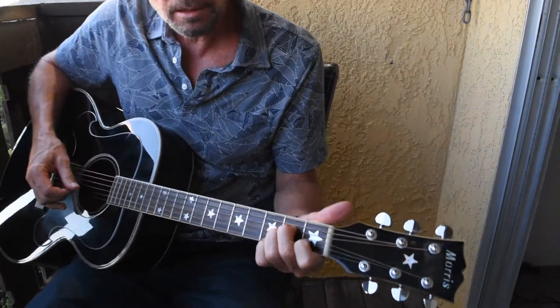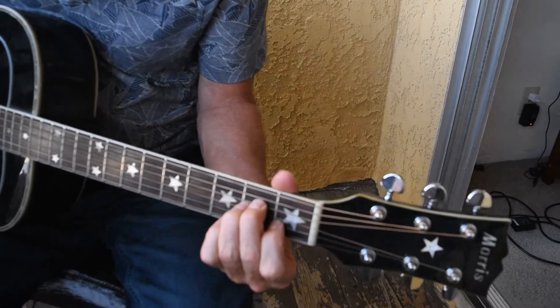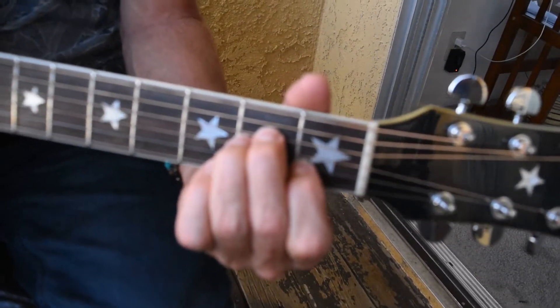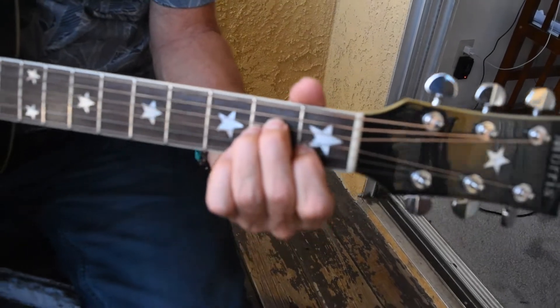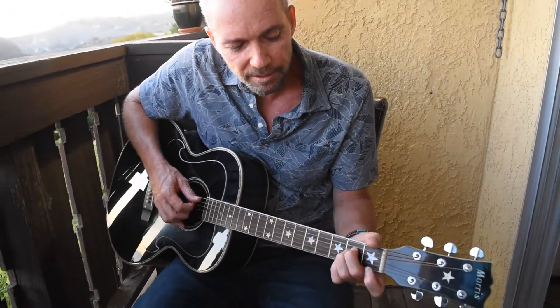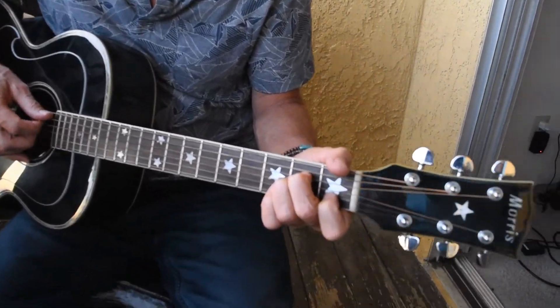Put Your Lights On by Santana. Our first chord is going to be an A minor, and this is what the A minor looks like. What we're going to be doing is we're going to be hitting the A minor without our index finger and then we're going to be hammering the index finger on.